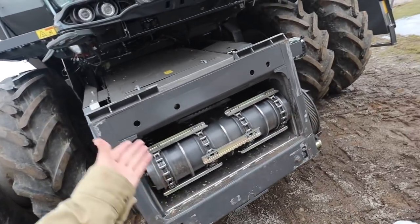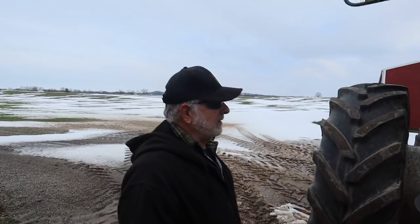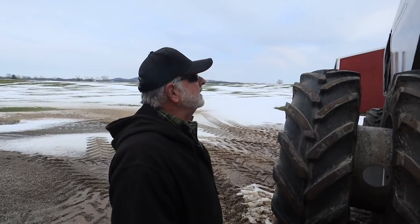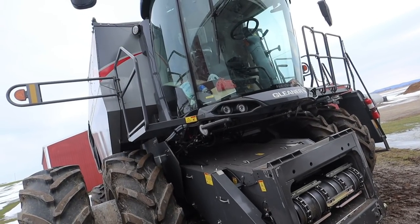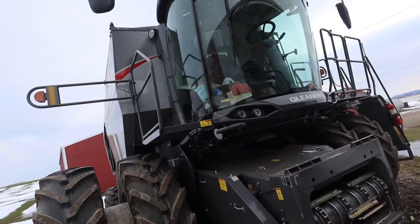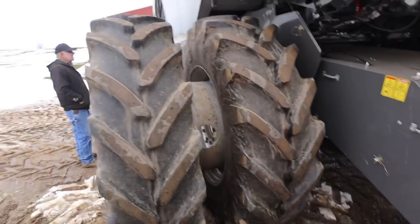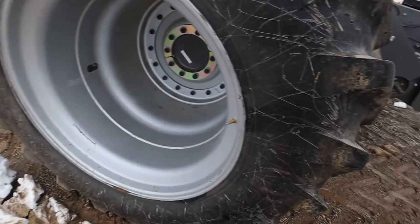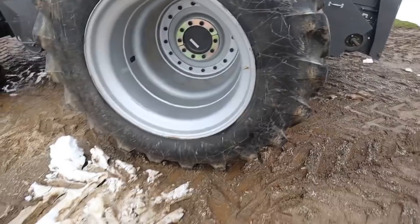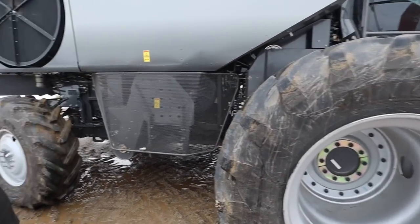With the bean head, not a problem — we can tilt that bean head because it's all on the head. It's got good lights on it; it'll light things up. Pretty much any modern combine is going to have a full LED package and this one does. The tires are 520s or maybe 580s — a little bit smaller than the other combine duals, but this combine is a little lighter, so it really wasn't ever an issue.